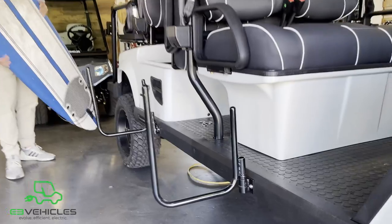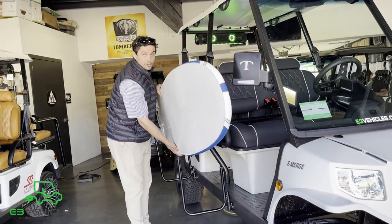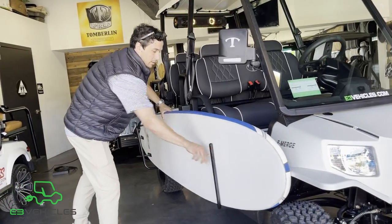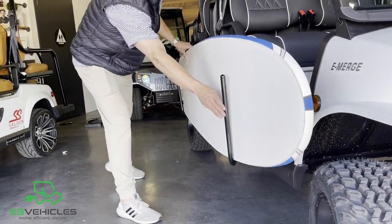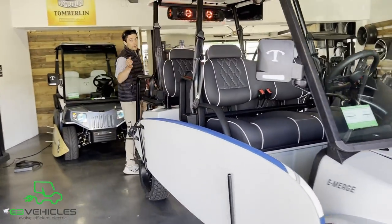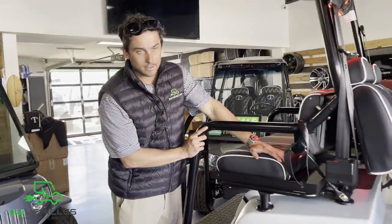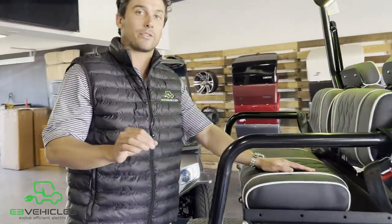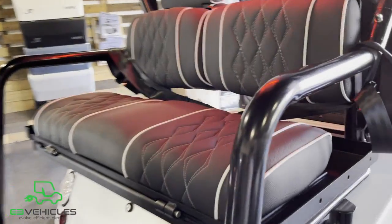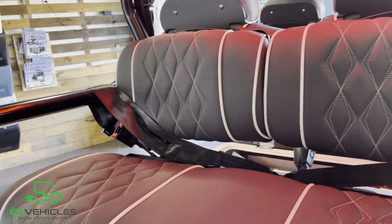In terms of style, we offer new side surf racks that are extremely simple — simply lay your board, lock them in place, and you're safe to shred. You'll also notice this vehicle has the black cool-type seats. This is one of the nicest upgrades we offer because it doesn't get hot in the sunlight, so you can leave this vehicle at the beach all day and not have to worry about burning your legs.